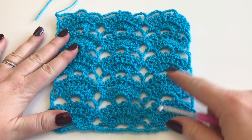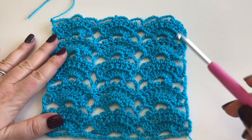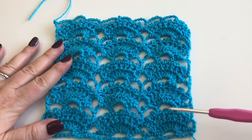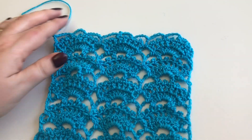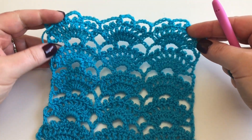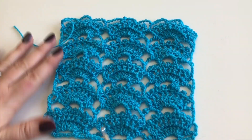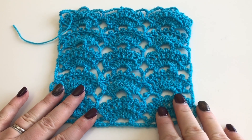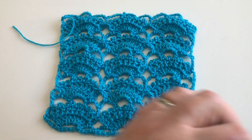I have worked a really small sample piece of five repeats. This is our setup row along the bottom, and then it's rows two to four repeated five times. For Emma's design, this is now sitting the right way up, so the fans are kind of pointing upwards, which is very lovely.